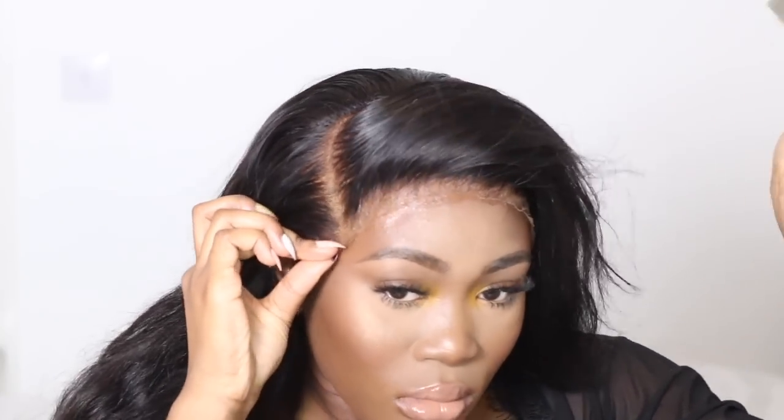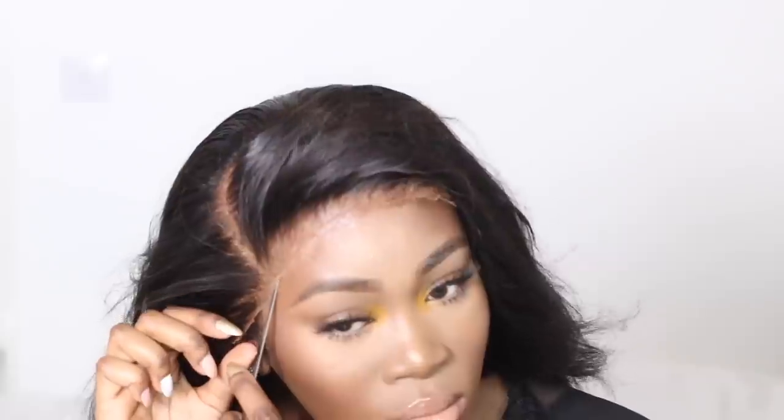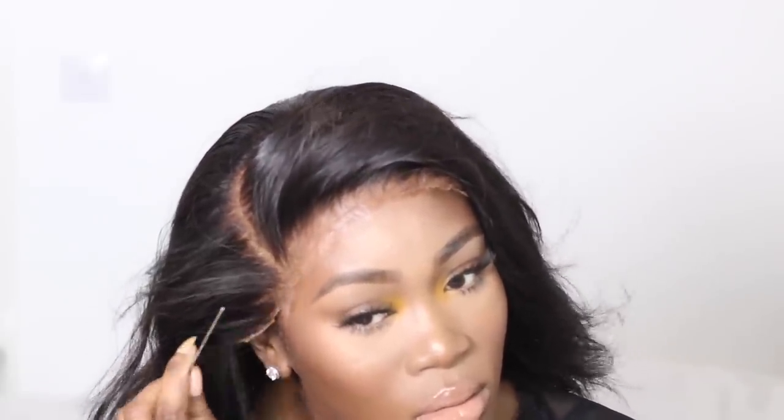I recommend using a comb or an applicator so it doesn't get messy. My little trick is holding the frontal taut while melting it with the comb at the same time. Because I don't want any baby hairs, I'm just pulling away all the hairs getting stuck onto the glue and pushing them back. It just takes patience. I've done one side and now I'm moving to the other side, and once that's done we're going to start styling.